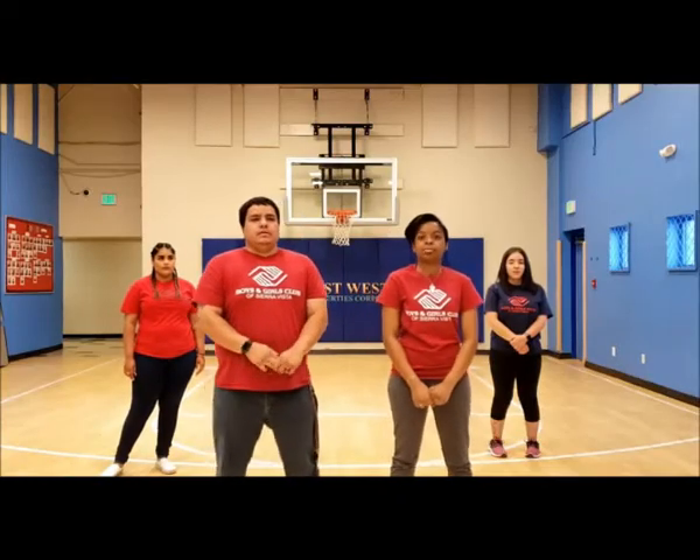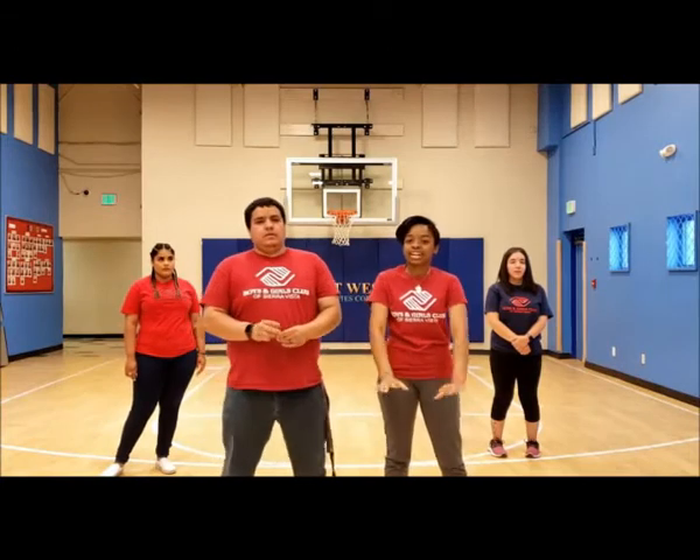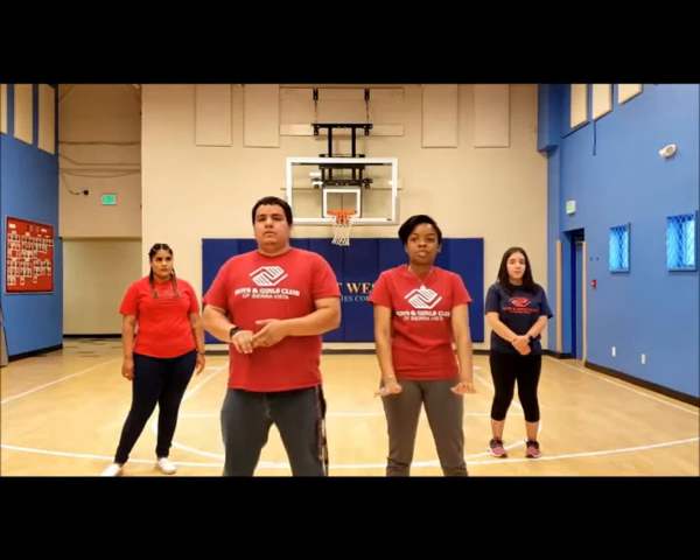This next pose is the plank. You lie down just like you're about to do a push-up, but don't go down — keep your arms and legs straight.